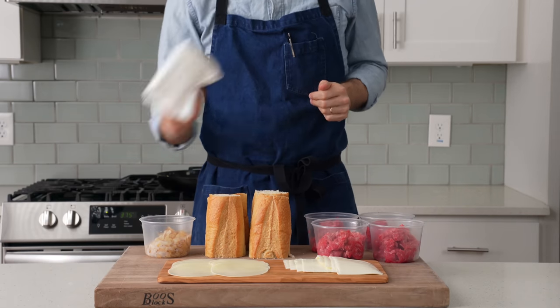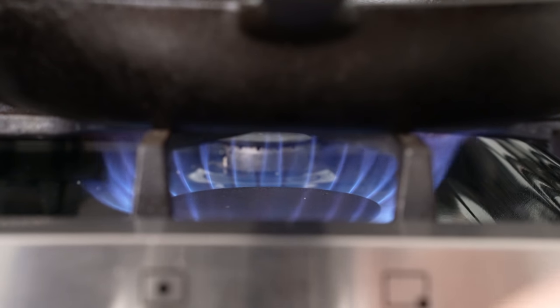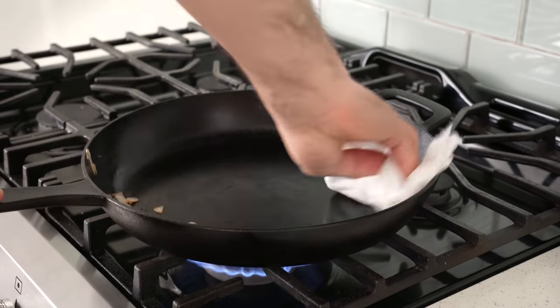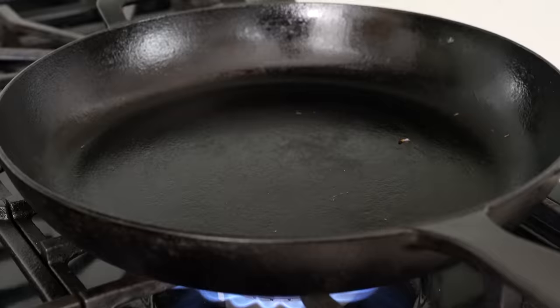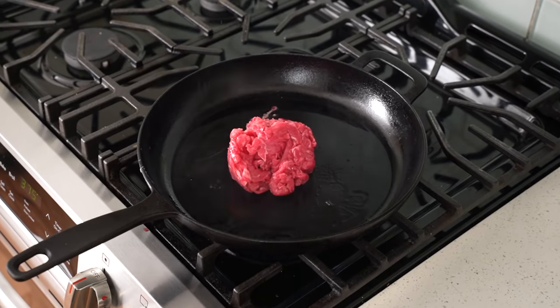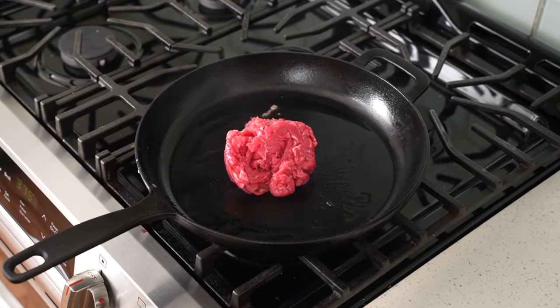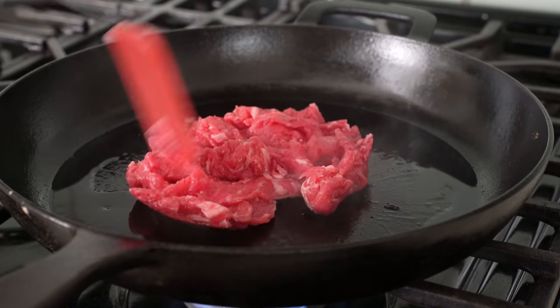Now I'm going to grab a paper towel, turn my cast iron up to high heat, and give it a thorough wipe out to get any oniony stuff out of there. Once that pan is good and cleaned up and preheated, I'm going to give it a long squiz of neutral high smoke point oil. Then in goes one portion of my beef. You could definitely cook all four of these at once in a 10-inch cast iron, but a man can only eat so many cheesesteaks, so I'm just making one.